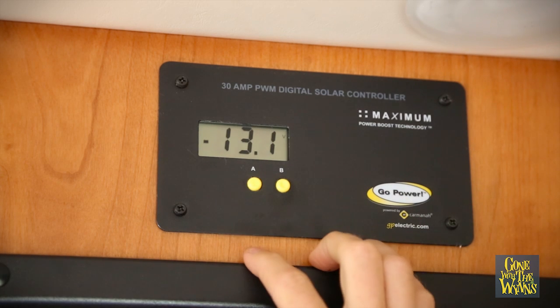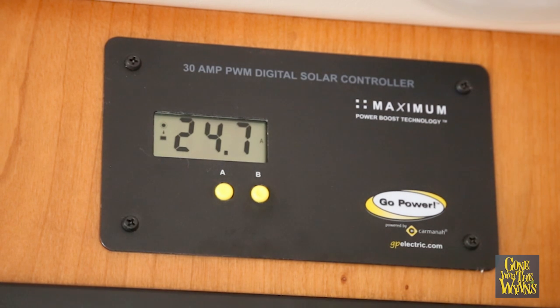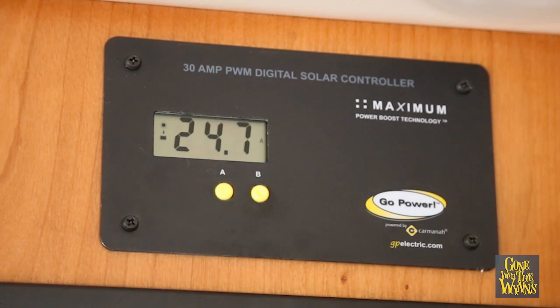Our battery reading is at 13.4, 13.2. I've just turned on a water boiler — it's a heavy use appliance. You can see when we start pulling those batteries, the solar starts coming in. We're bringing in 24.7 amps from our solar power, so that's pretty sweet. As soon as that thing shuts off, our batteries will almost instantly be charged.